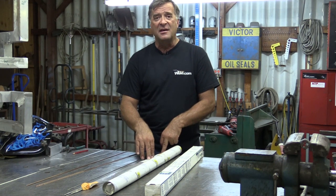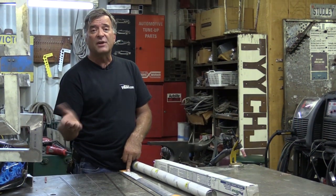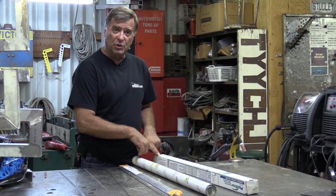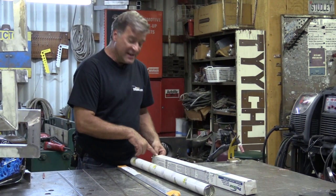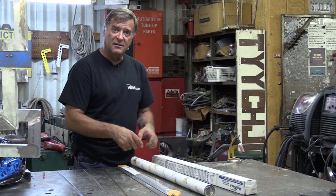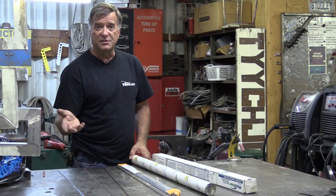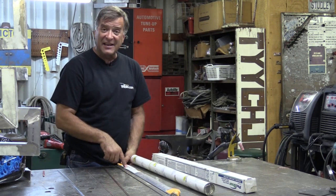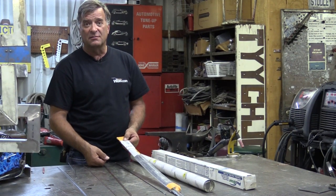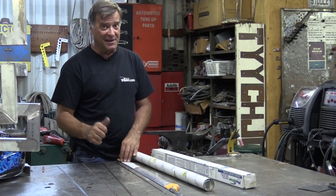For stainless, the ER308 — I only keep a little pack of it around because I just don't do that much stainless work. As for cost: the 4043 aluminum in a ten-pound box of 3/32nd diameter is $61. The ER70S steel in a five-pound tube of 3/32nd is $21. A little one-pound pack of stainless in 3/32nd is $24. If you're going to be doing a lot of stainless, the rod is really going to get you in the wallet.